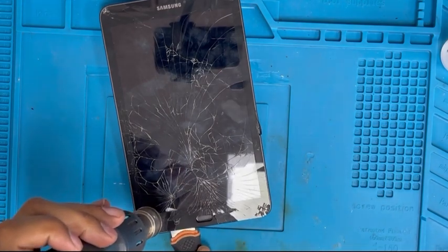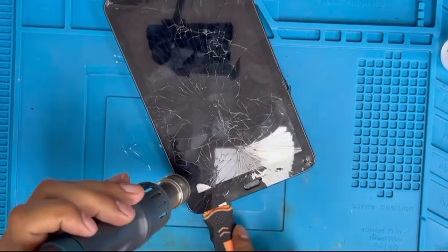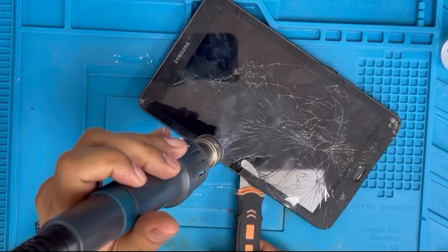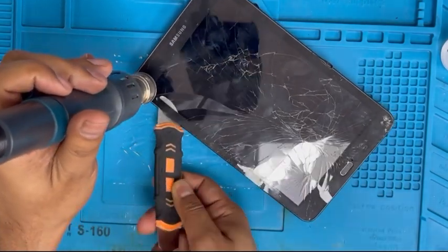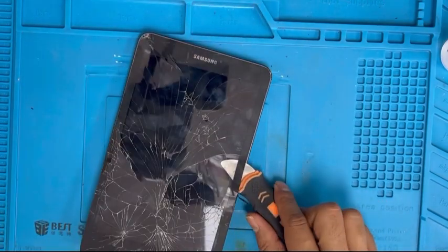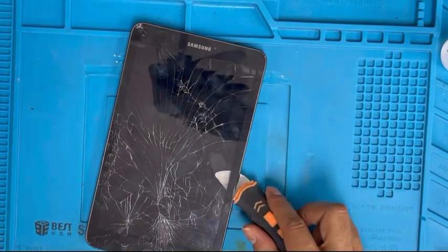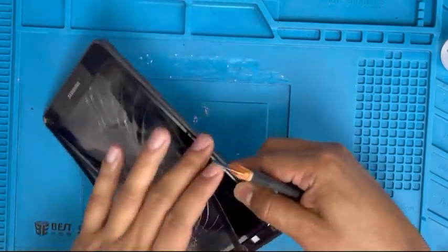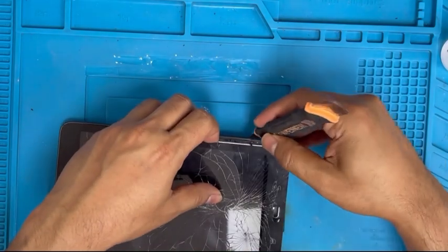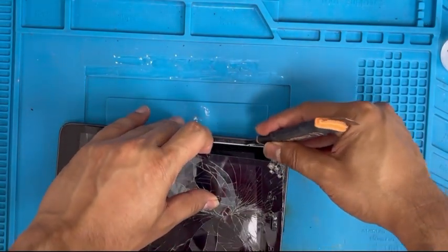There are two layers — one is the digitizer and one is the LCD. Some tablets people only break the digitizer and the LCD is good, but this one both are cracked so we have to replace both. If the LCD is good, you have to be very careful to remove the digitizer, because if you don't be careful you're gonna break the LCD too. Now we're gonna remove the frame first.